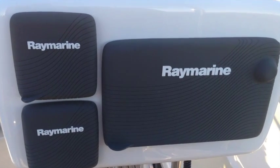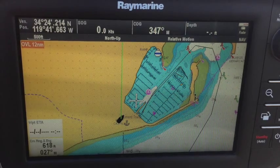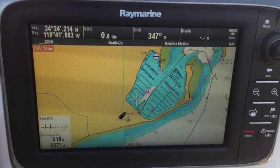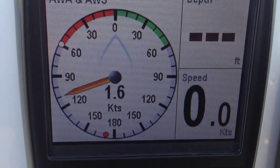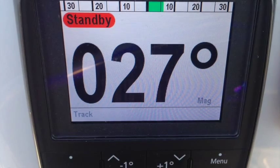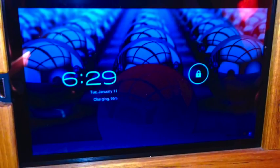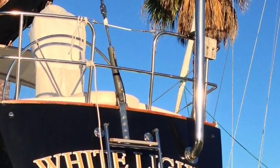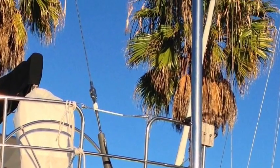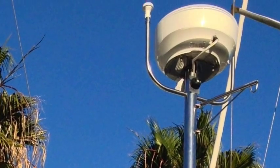At the helm station we have brand new Raymarine electronics including a chart plotter, wind indicator, multi-indicator, and an autopilot with a ram autopilot below decks. All of these instruments can be seen below on a tablet connected to the electronics. All of the new navigational electronics have been mounted on a custom-built stainless steel mast at the stern.